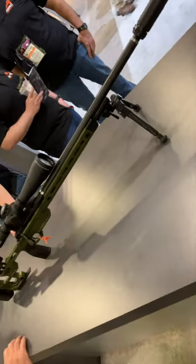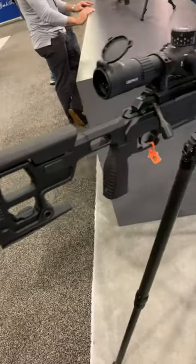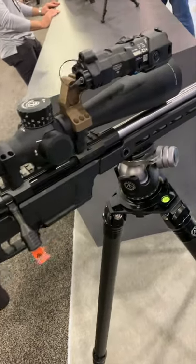Details on the silencer were a little vague, other than it's going to be hybrid construction — I'm assuming titanium and stainless. There's going to be three baffles and it'll have universal 1-3/8 by 24 rear threads.